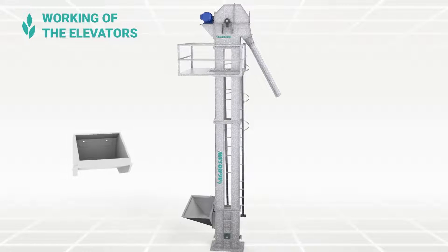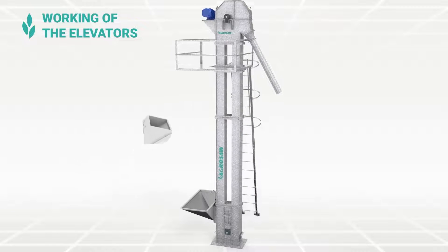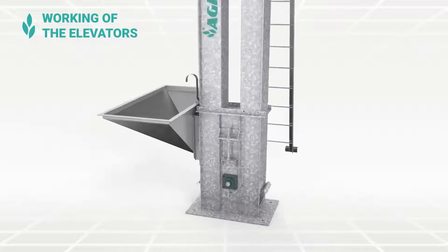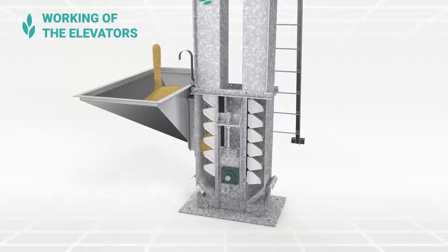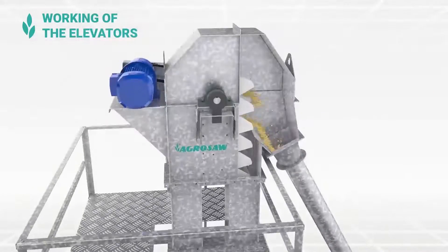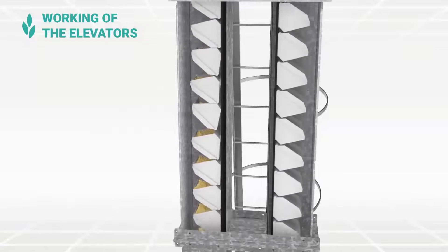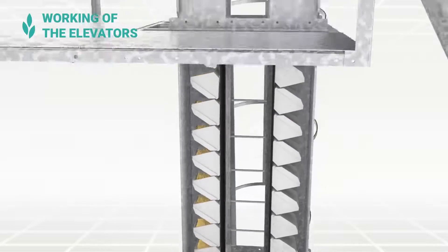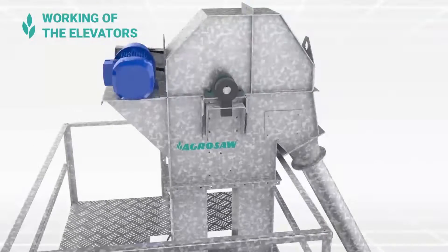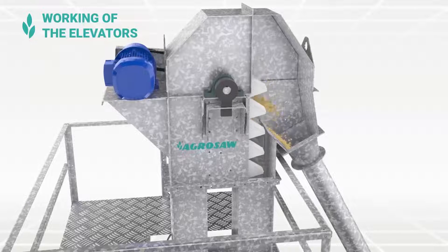The buckets are strongly bolted to the belt. These buckets lift the flowing materials evenly from the hopper and elevate them to the head of the elevator smoothly. In the head, the material is discharged for further processing.